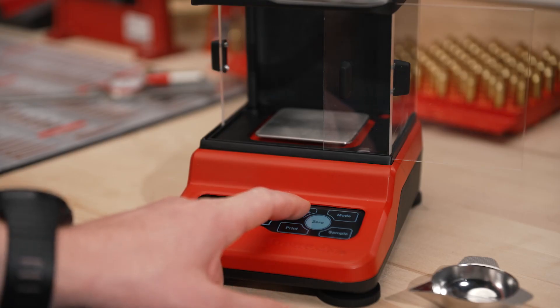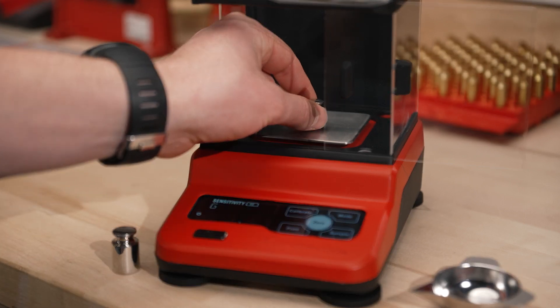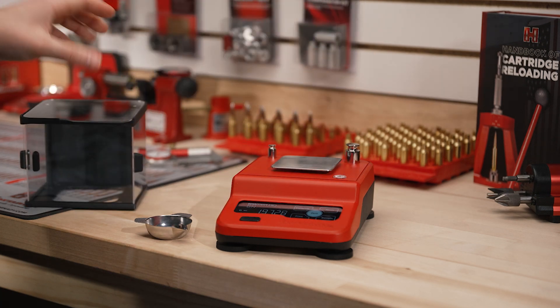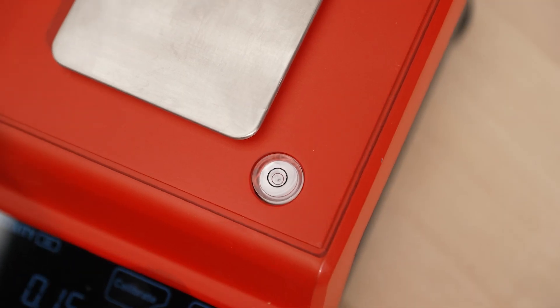The Precision Lab Scale uses touchscreen controls and features a 3,000 grain capacity with easy calibration. To increase stability and weight accuracy, the Hornady Precision Lab Scale utilizes a large, removable three-door windscreen, along with the built-in bubble level and leveling feet.